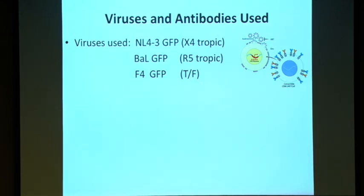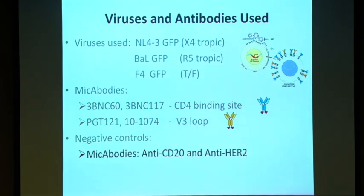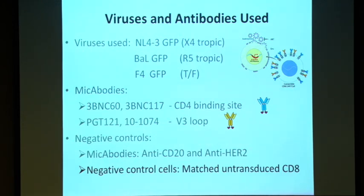We have different strains of HIV: two lab-adapted strains, X4 and R5, and one transmitted founder virus F4, which is the most clinically relevant. We use two different MYCABODYs: one that binds to the CD4 binding site on GP120, 3BNC16, and one that binds to the V3 loop. We also use two negative control MYCABODYs — one against CD20 on B cells and one against HER2 on cancerous cells — and negative control parental CD8 cells. All our CAR-Ts are CD8, so they cannot be infected by HIV.